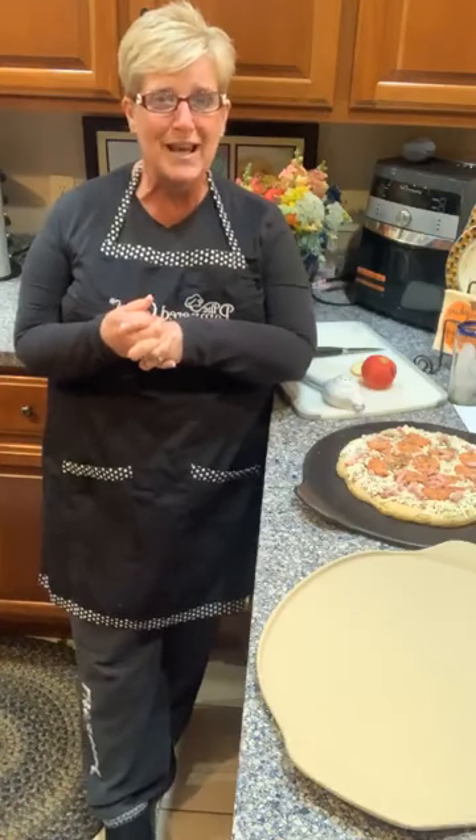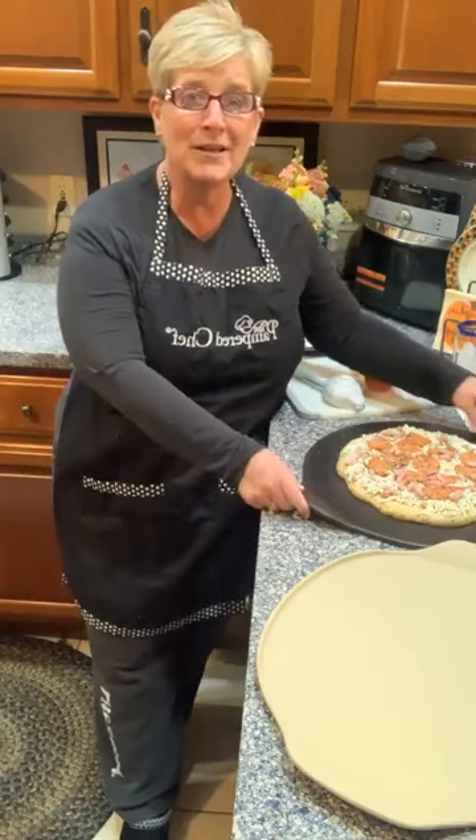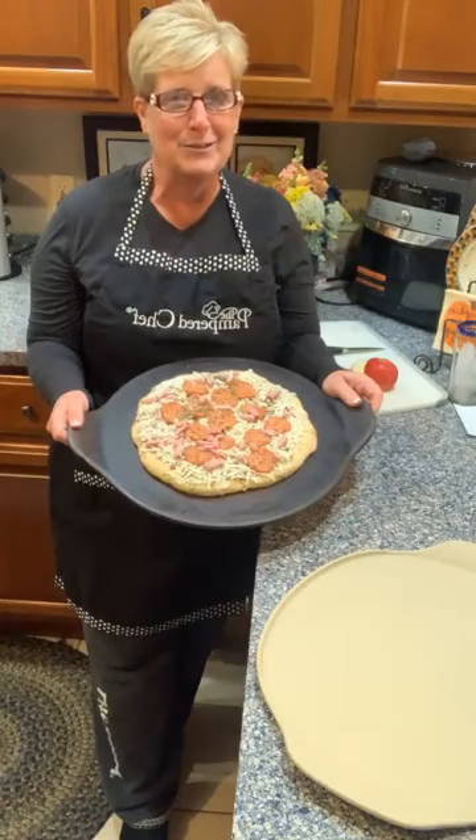40 years ago today, Doris Christopher, our founder, scared to death, drove on a dark rainy night to a friend's house to host the very first Pampered Chef kitchen show. And guess what she made? She made exactly what we're going to have tonight for dinner — a frozen pizza on a baking stone.